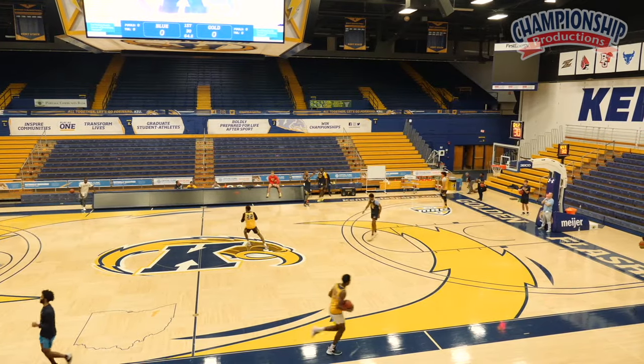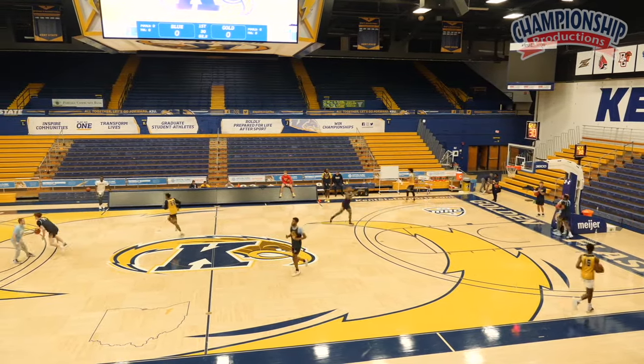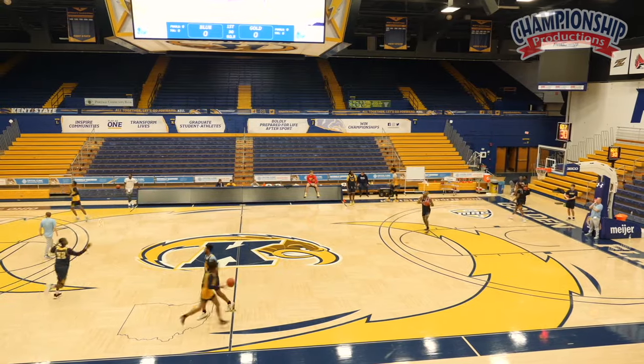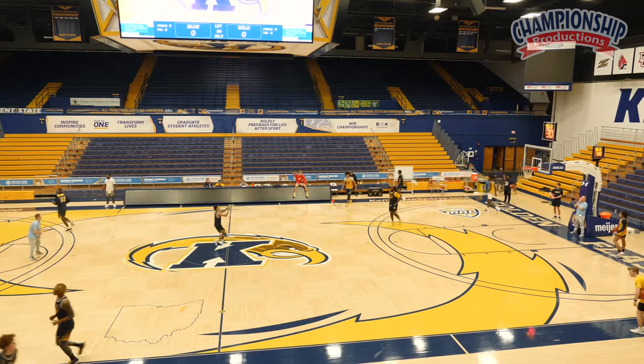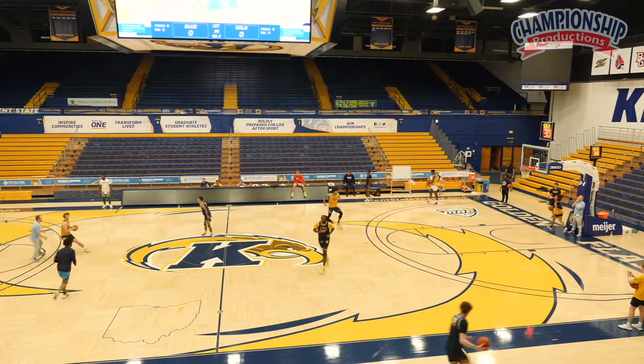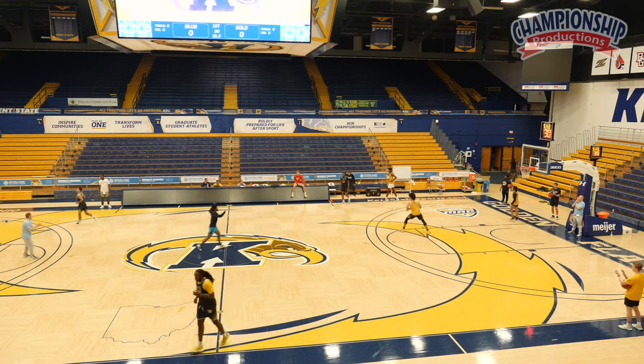Good. Good cut, Julius. Here we go. Good, London. Here we go. Good job, Gio. Good cut. Meet your pass, CP.